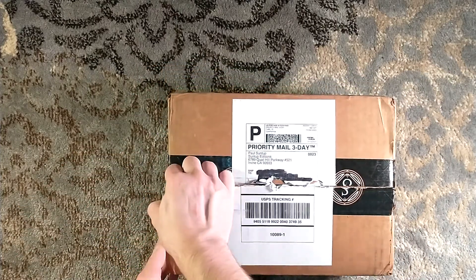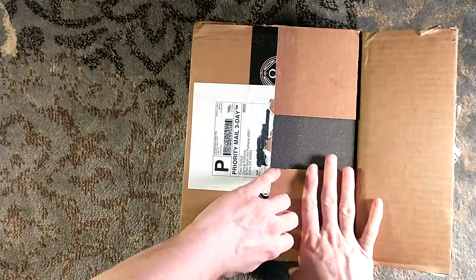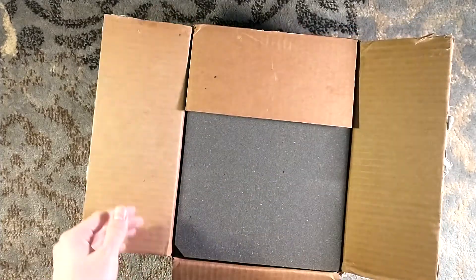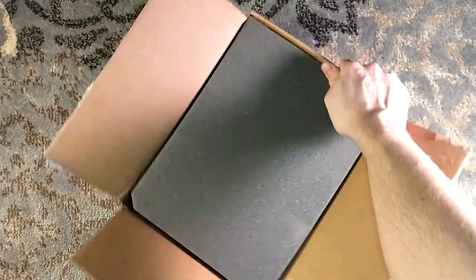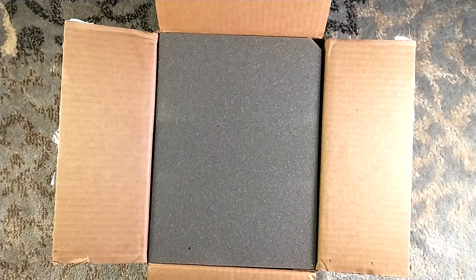This is Let the Right One In by John Ajvide Lindqvist. I don't know why I keep saying Paul Ajvide Lindqvist, because Paul Suntup is on my mind with his beautiful foam-fitted packaging.